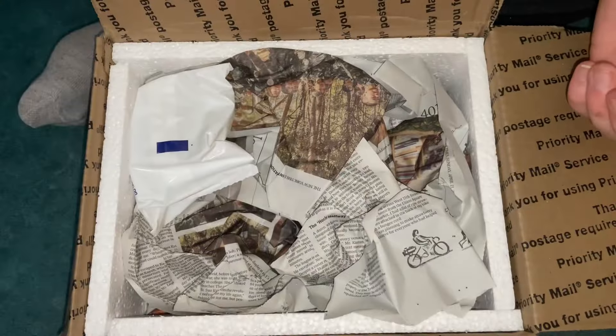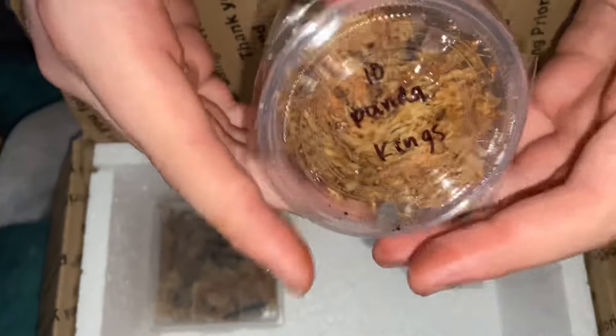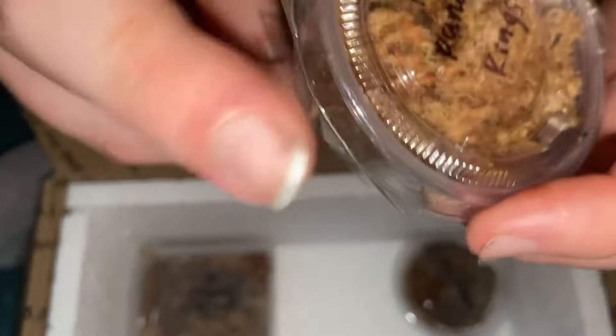These were shipped with a cold pack since it was a bit hot. Here they are — I'm going to start with panda kings and I can already see them moving around, which is really cool. I got 10 of each, which is a decent amount to start with, especially since these guys are a bit expensive. I'm just going to leave the staggy moss in the enclosure with them.